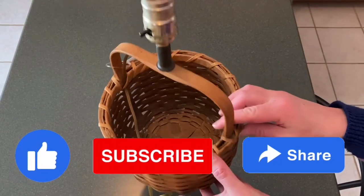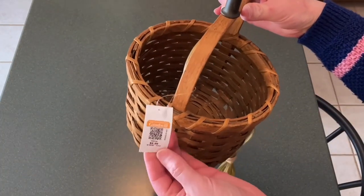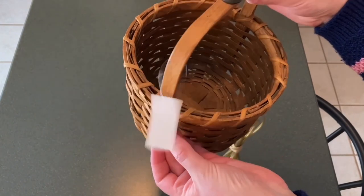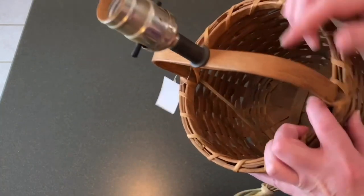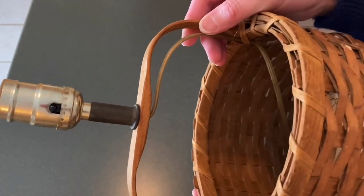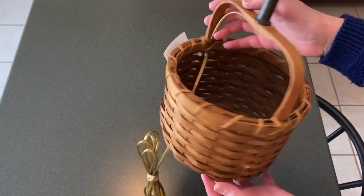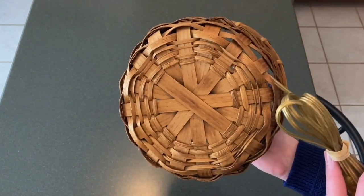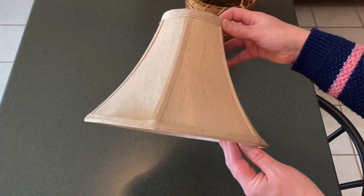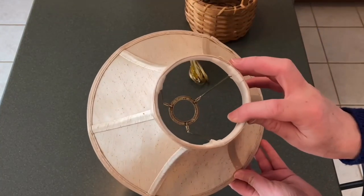I recently found this sweet little lamp at Goodwill for just a few dollars. I don't know if this was actually made in a factory or if somebody made it by hand, because this is actually the second one like this that I saw at Goodwill — they were at two different Goodwills — but I passed on the first one because it just wasn't in very good condition. So this would be something that would really be easy to recreate if you're crafty.